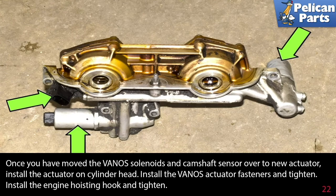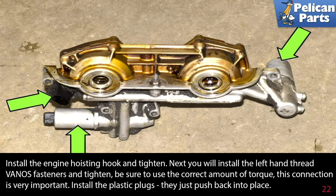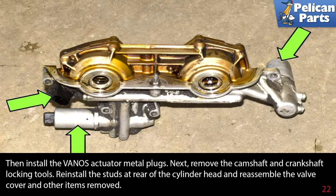Once you have moved the VANOS solenoids and camshaft sensor over to the new actuator, install the actuator on the cylinder head. Install the VANOS actuator fasteners and tighten. Install the engine hoisting hook and tighten. Next, install the left-hand thread VANOS fasteners and tighten — be sure to use the correct amount of torque, as this connection is very important. Install the plastic plugs by pushing them back into place, then install the VANOS actuator metal plugs.